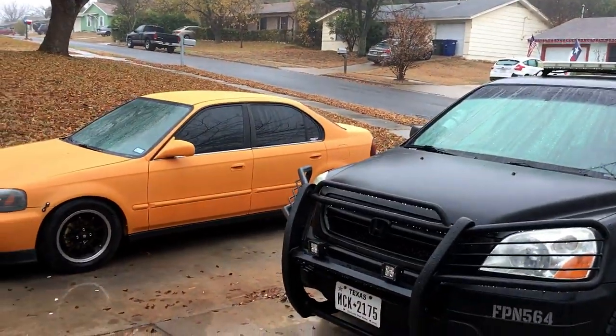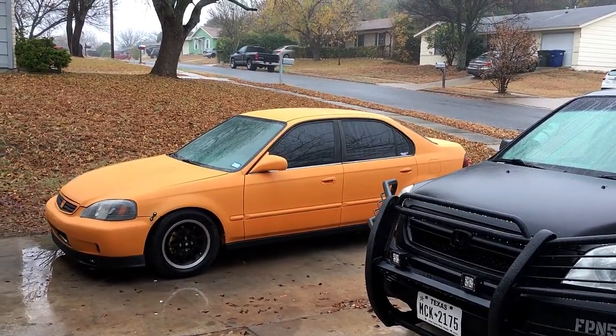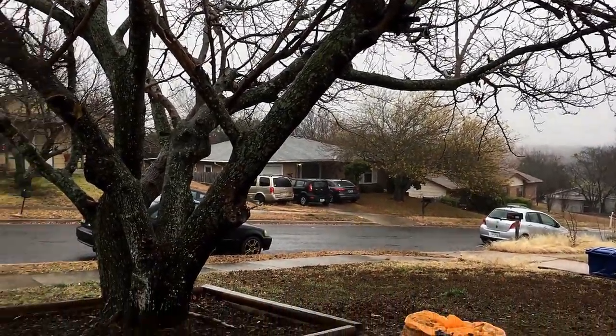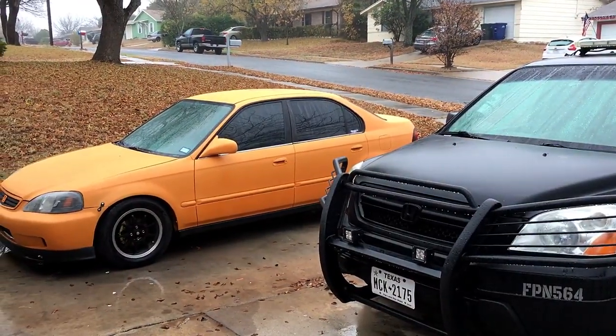What's going on everyone? So today I'm gonna be putting a wing on the Civic. I'm waiting on the shipping for the wing to get here, but it's obviously just a light mist rain right now, so once it gets here I'll open it up and we'll try to put it on the car.